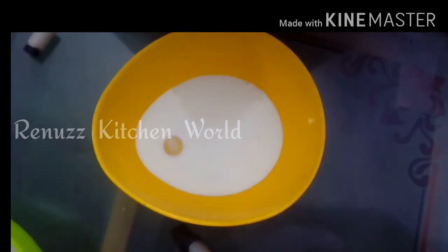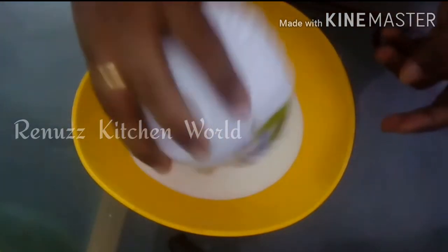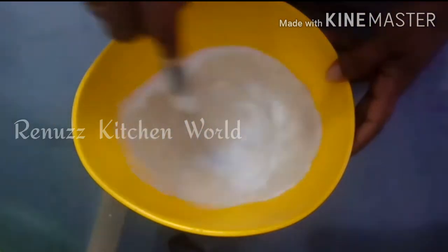I will add the yeast — the instant yeast. We will add 2 teaspoons of yeast. I will add the yeast in the same way and try to mix it in a little bit.